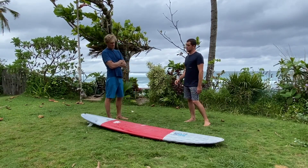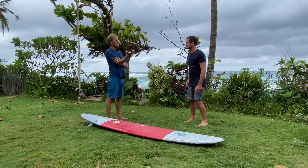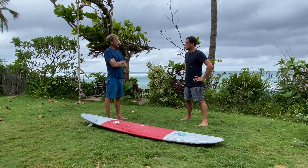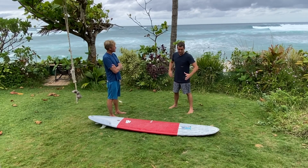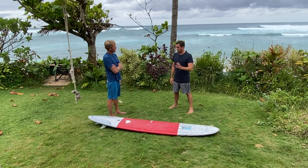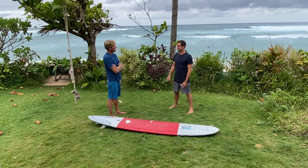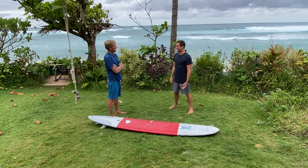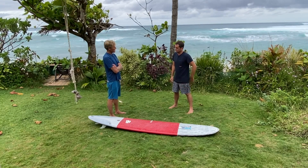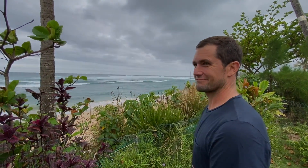We never set out to build unbreakable boards - that's not what these are - but just by design, if you do good process and good engineering it goes hand in hand. That's what people don't understand. The consistency is there with Thunderbolt - now I can land in Europe or the States, grab one from the guys there, and it's the same as the one I've been riding at home. That's huge, especially as traveling with longboards only gets harder.